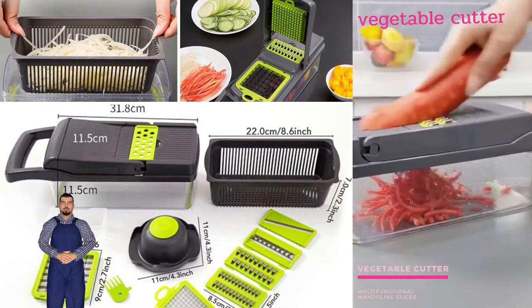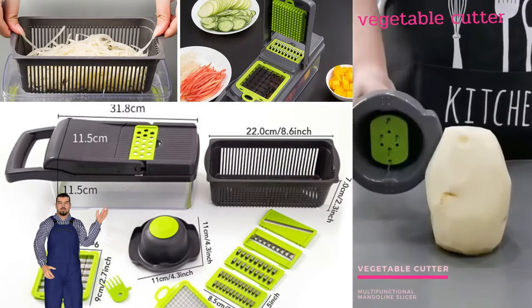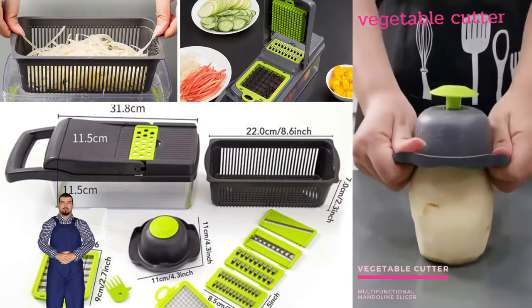Storage is in the side — it has its own container for the blades, so you never lose them or spend time looking for them.